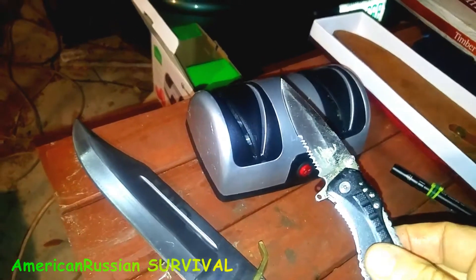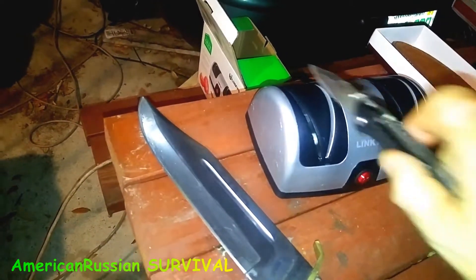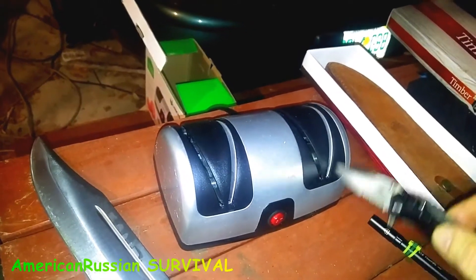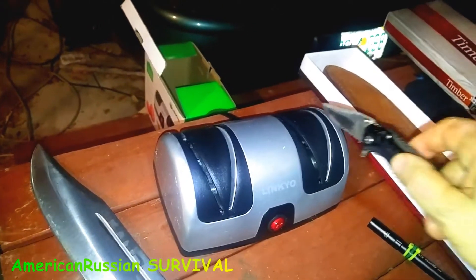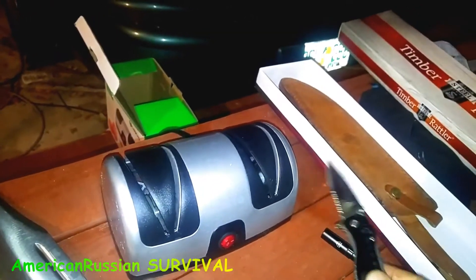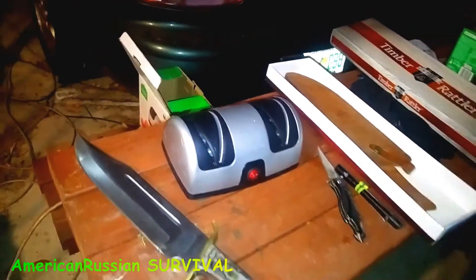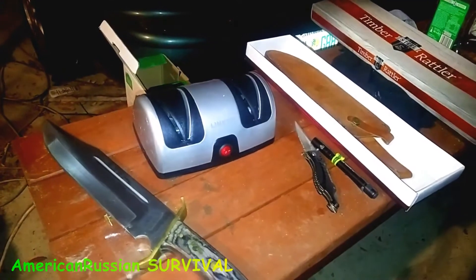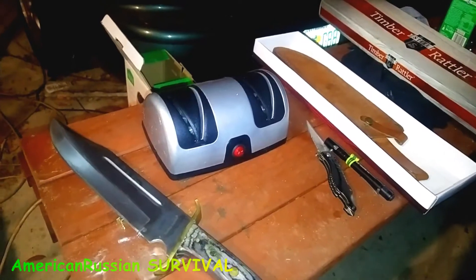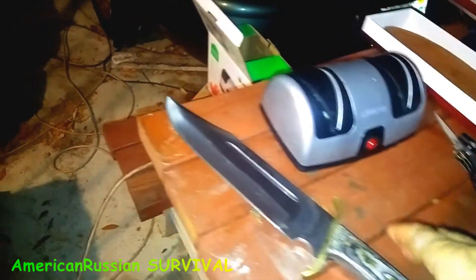These are cheap knives. Some people say they're no good and you shouldn't use this kind of sharpener. But they're good for everyday knives. I got good knives and I got everyday knives. Everyday knives I use for stuff that I really shouldn't use the good knife for — you might be scraping some corrosion off, or going through something that might have a piece of metal in it. So I use everyday knives for that. But this thing is basically an axe chopper.